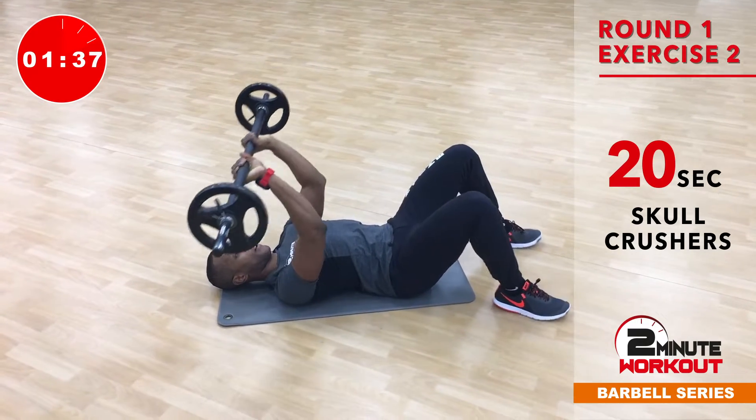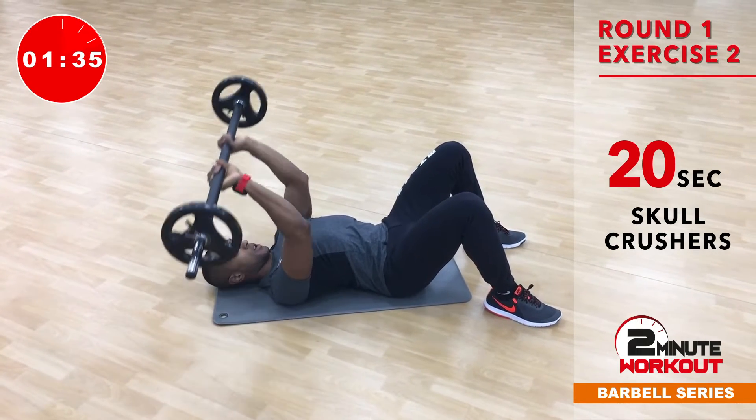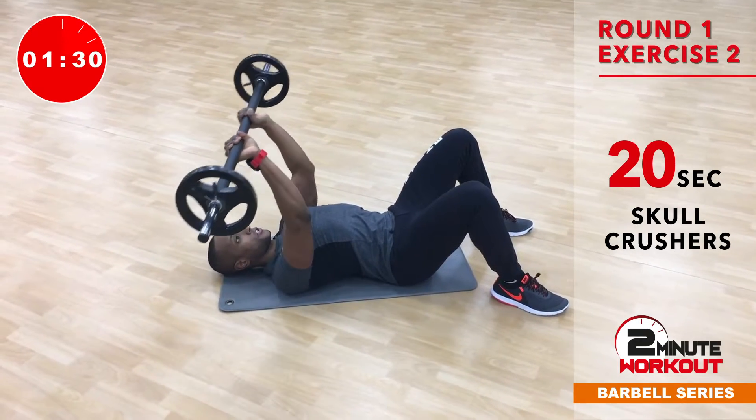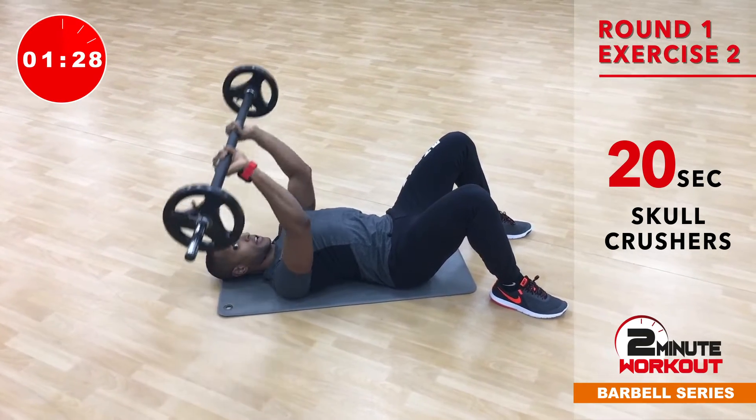From there we take the hands closer together, we bend the elbows and we extend. So we're just lowering that bar down towards the forehead — skull crushers. Really great exercise for the triceps.